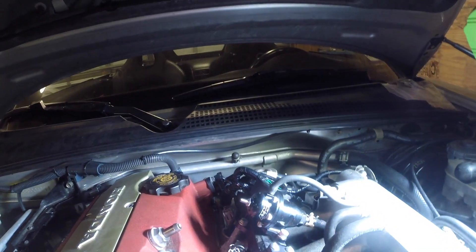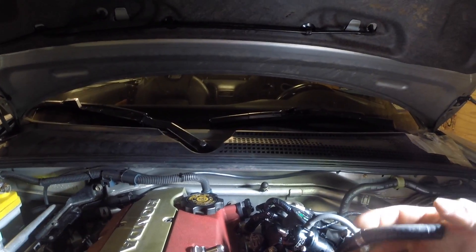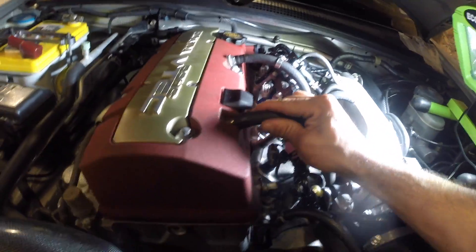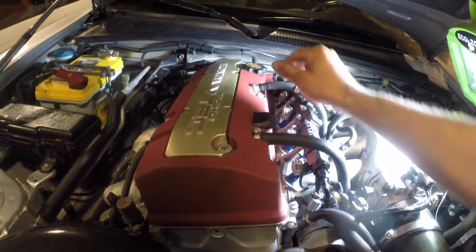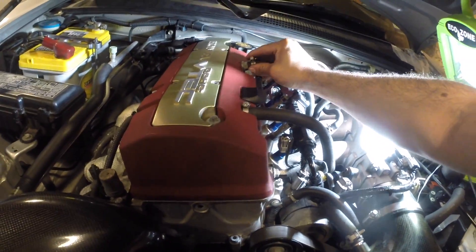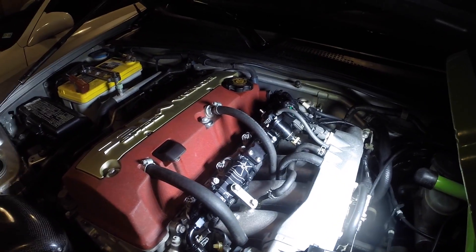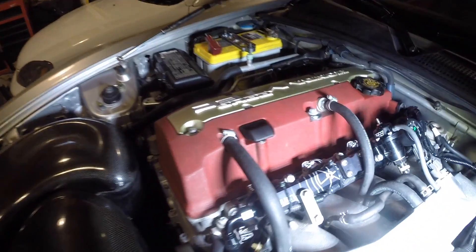I think we're about done with all this. I'm going to put these crankcase ventilation lines back on and then tighten up the hose clamps, and then I think we can consider this part of the series done. That was kind of easy.